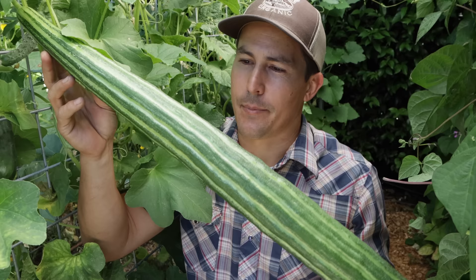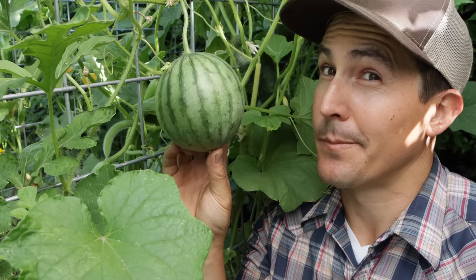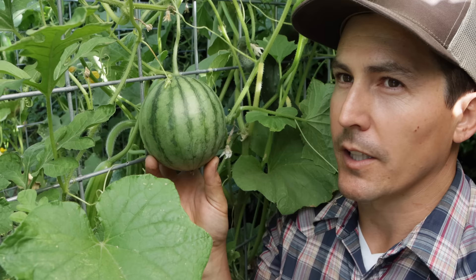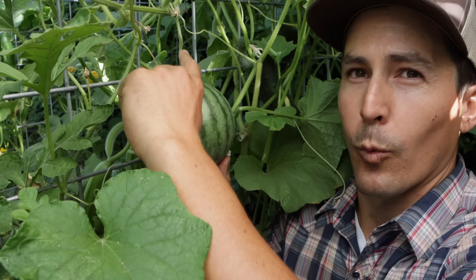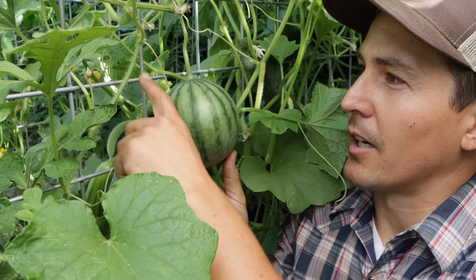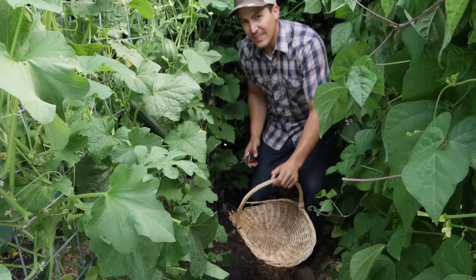Down at the opposite end of the spectrum, I've got tiny fruits — this is a small watermelon variety called Little Baby Flower, probably about halfway grown, so it's always going to be pretty small and perfect for trellising. You can trellis pretty much any melon, but larger melons might not be able to support their weight from the vine and could snap off. People will sometimes make little hammocks to support that weight, but small varieties should be fine. I'll know this melon is ready when the tendril closest to it starts to dry up.